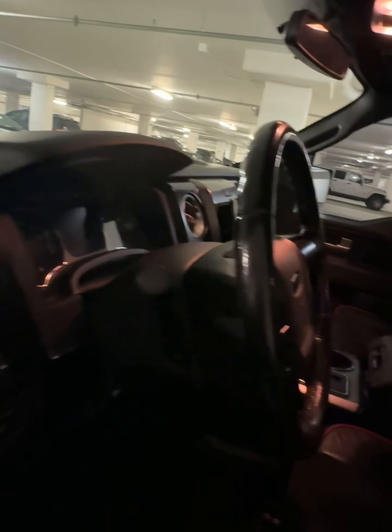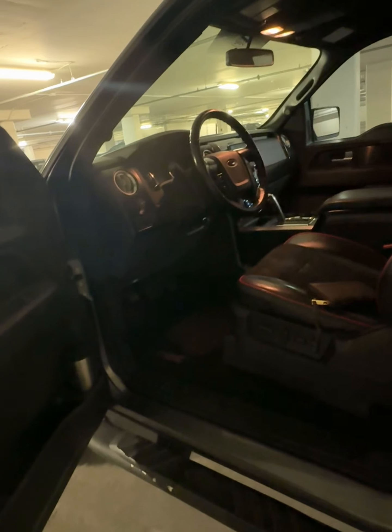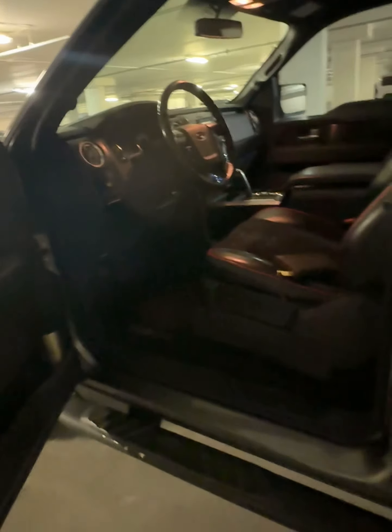I bought it from a nice guy up in Salisbury, North Carolina. He actually works for Roush Racing and gave me a great deal on it, and I'm absolutely going to enjoy what happens next. Just giving you guys a run around — I wish the light down here in the garage was better.